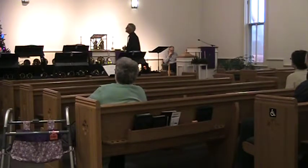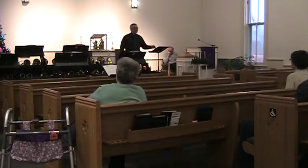Rejoice always. Pray without ceasing. Give thanks in all circumstances, for this is the will of God in Christ Jesus for you. Do not quench the Spirit. Do not despise the words of prophets, but test everything; hold fast to what is good; abstain from every form of evil. May the God of peace himself sanctify you entirely, and may your spirit and soul and body be kept sound and blameless at the coming of our Lord Jesus Christ. The one who calls you is faithful, and he will do this. Thanks be to God for this reading of Holy Scripture.